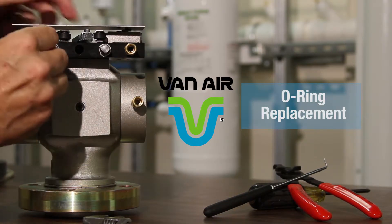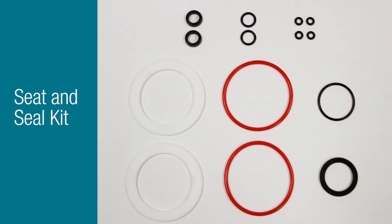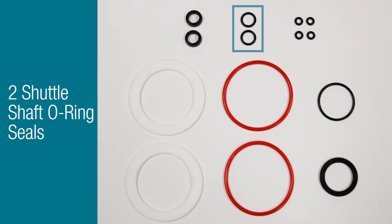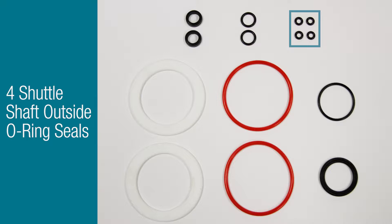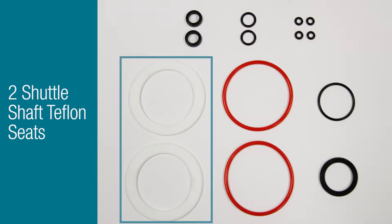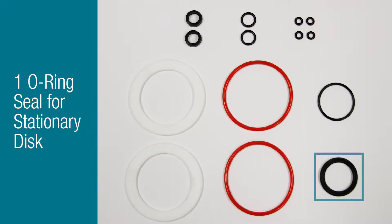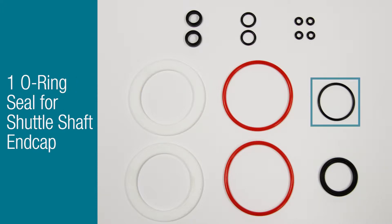Let's take a look at the inlet transfer valve seat and seal kit. That seal kit contains the two shuttle shaft wiper rings, two shuttle shaft O-ring seals, the four shuttle shaft outside O-ring seals, the two Teflon seats for the shuttle, the two O-ring seals for the flange rings, an O-ring seal for the stationary disc on the shuttle shaft, and an O-ring seal for the shuttle shaft end cap.